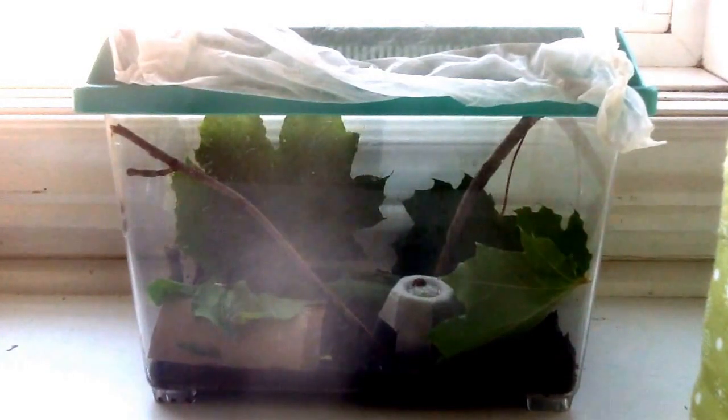Yeah, thank you for watching! This is how you take care of a ladybug. Super Llama N out!